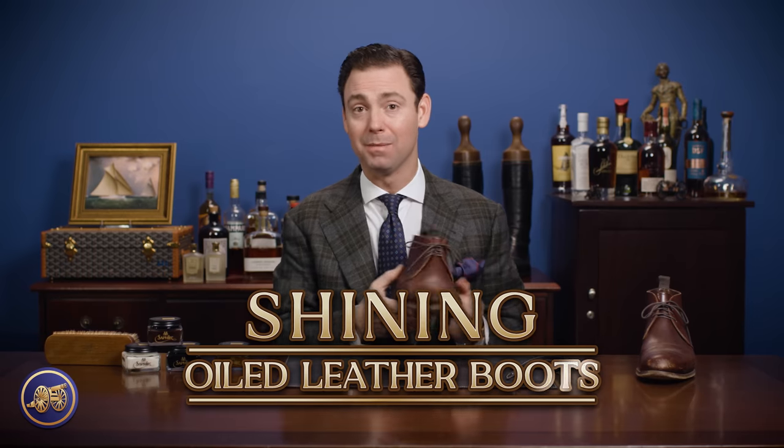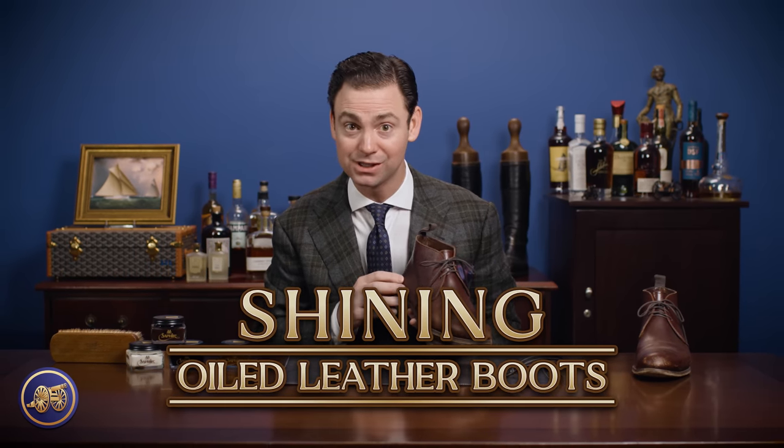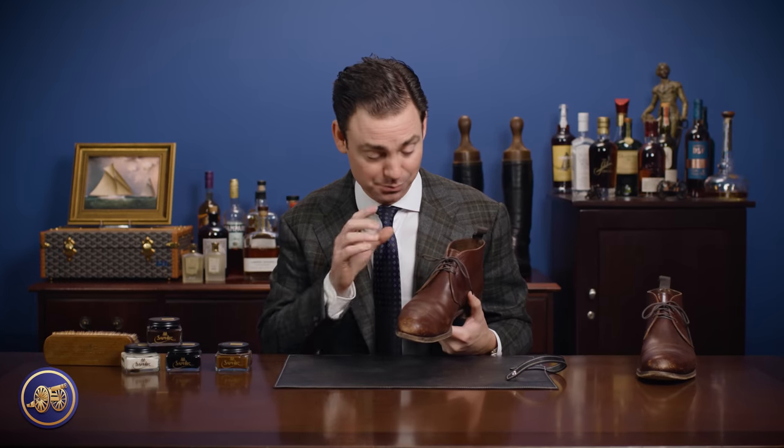Hi, I'm Kirby Allison and in today's video I am going to shine my pair of Carmina replica Russian reindeer chukka boots. As you can see these need a little bit of work and so we're going to give these boots some attention today.